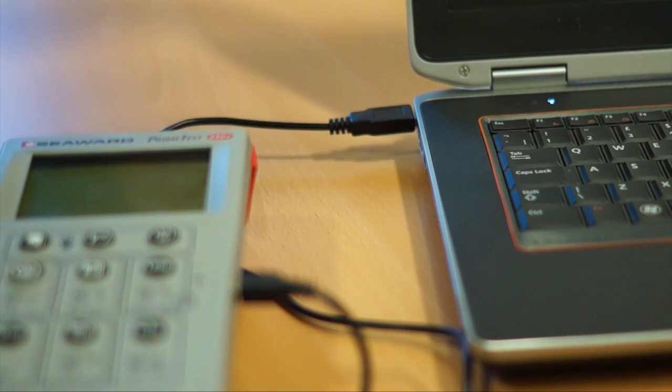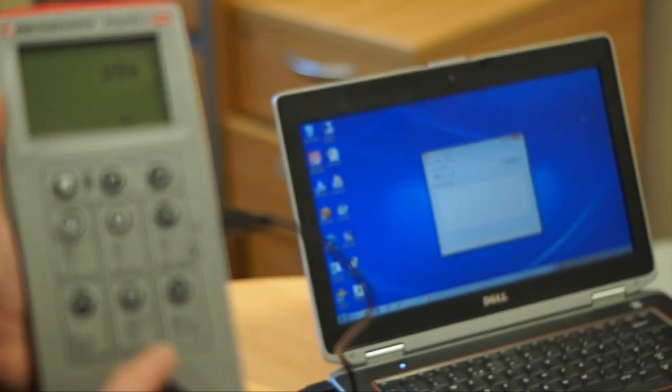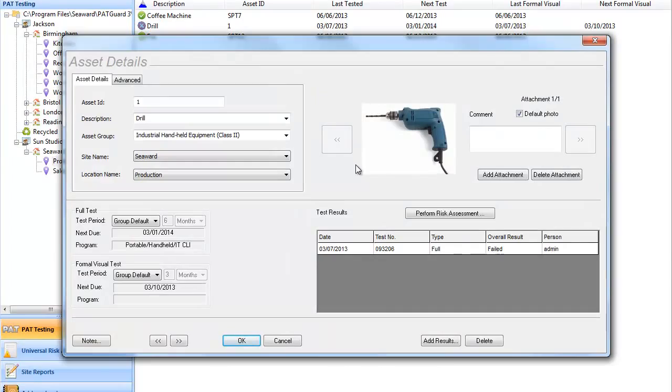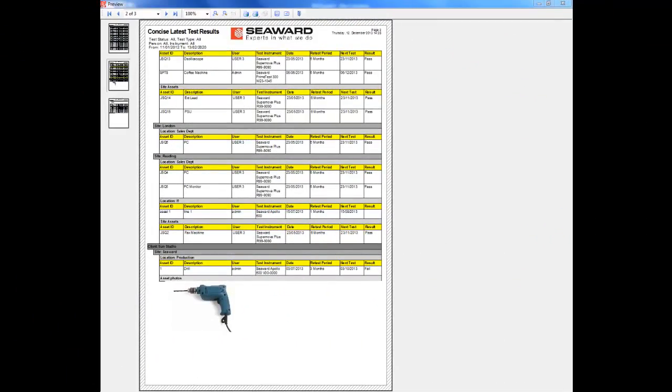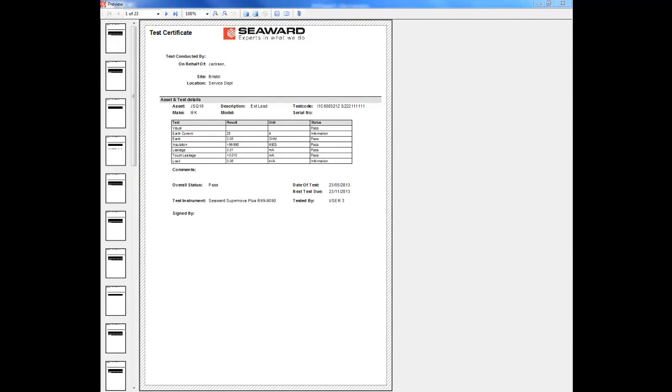Time and date stamped results can be transferred to a PC using the free data logger software, and accessed by a wide range of industry programs. Or use in conjunction with Seaward's PATGod3 Elite software for truly professional reports, certificates and data management.